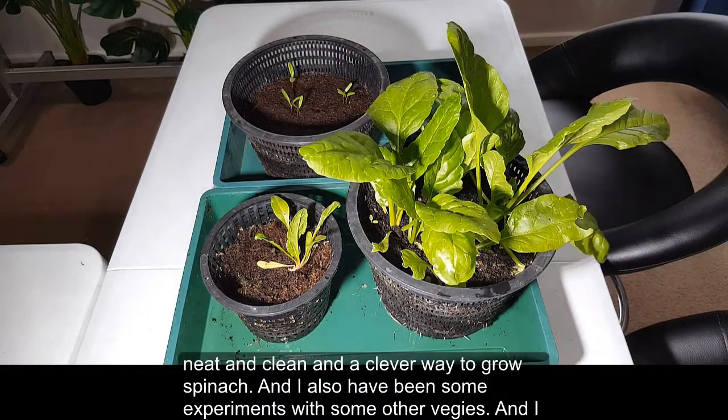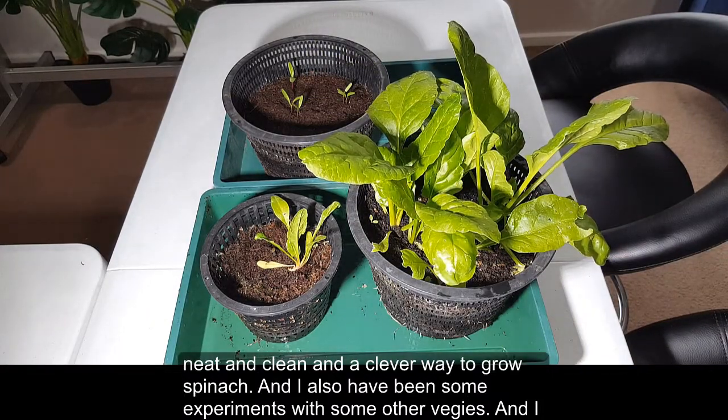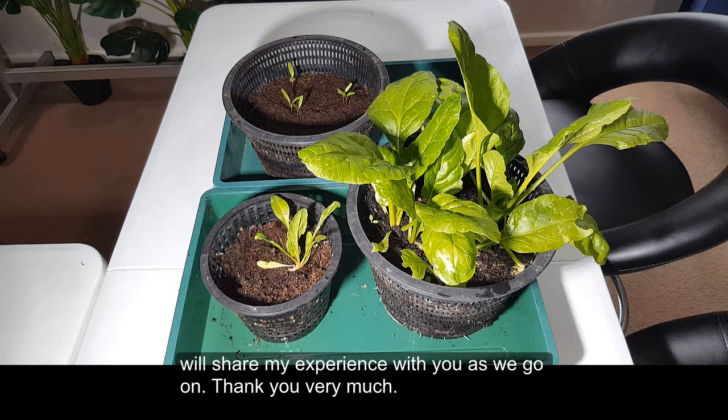I've also been doing experiments with some other veggies and I will share my experience with you as we go on. Thank you very much.